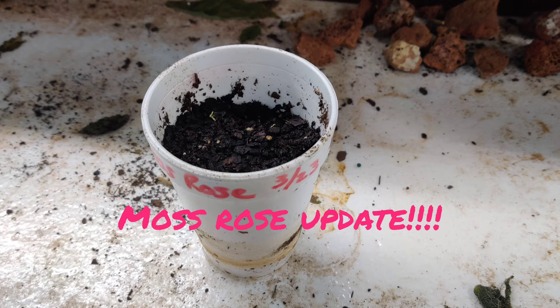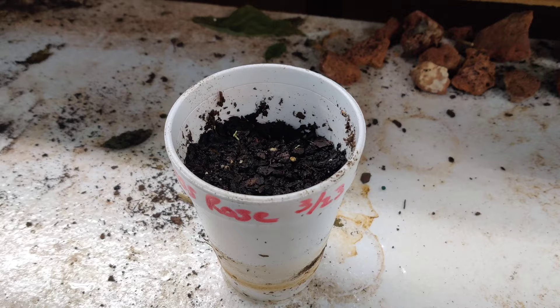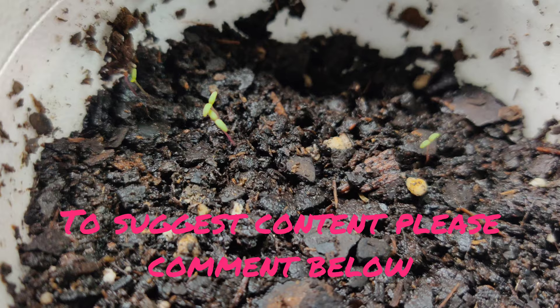Hey guys, welcome back to Plants Array. Today I'm doing an update video on the Moss Rose that we planted. These are 10 days old now — I planted these on March the 23rd, it's now April the 2nd. We've got some little babies starting to pop up in the cup, as you can see.